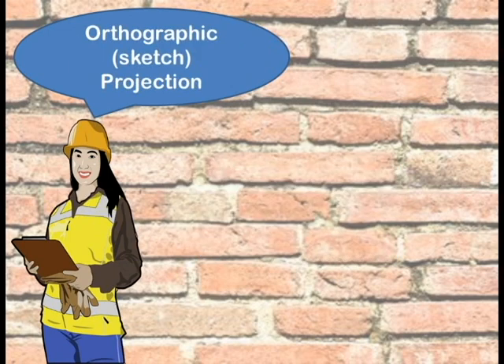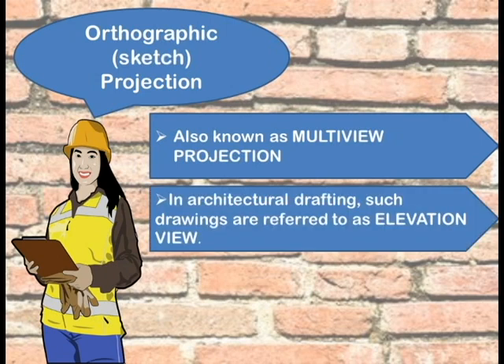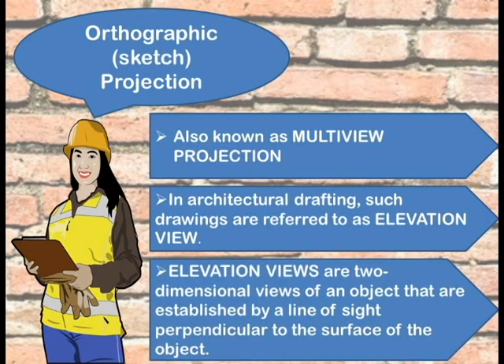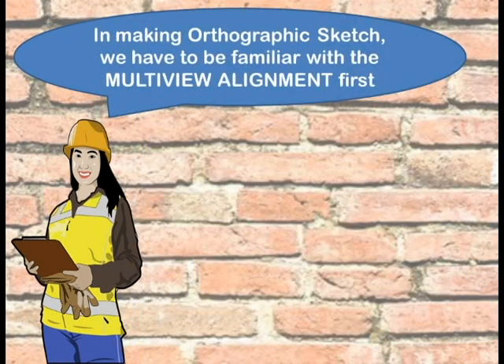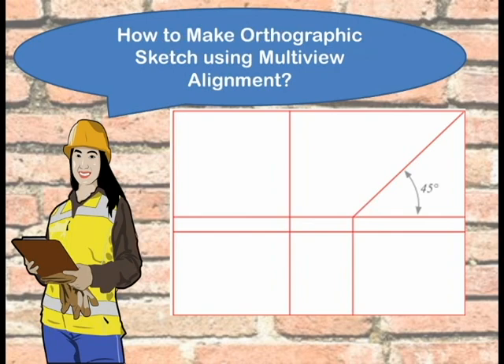Orthographic sketch projection is also known as multi-view projection. In architectural drafting, such drawings are referred to as elevation views. Elevation views are two-dimensional views of an object established by a line of sight perpendicular to the surface of the object. In making an orthographic sketch, we have to be familiar with multi-view alignment first. Multi-view alignment is a way to ensure and keep your drawing in a standard form.